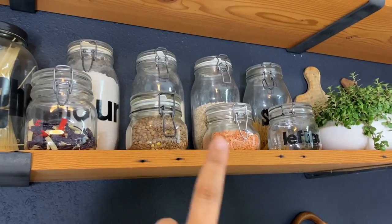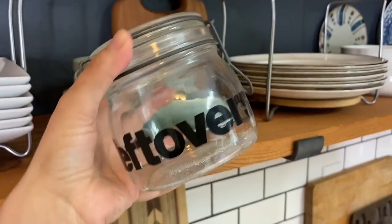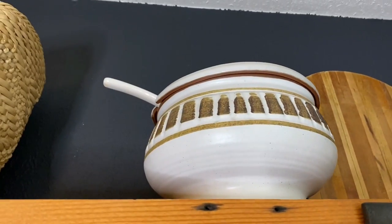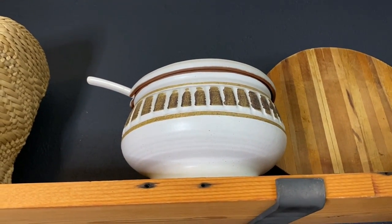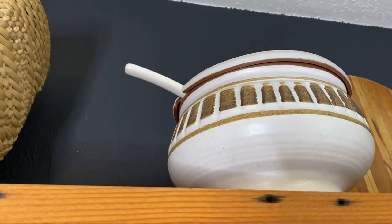I am constantly switching around all of my glass jars — it just depends on what I have that's fresh. I love this little guy, look how cute he is. And this is one of my favorite pieces in the kitchen — I love this big soup pot. I don't typically use it when I'm just making soup for my husband and myself, but whenever I have guests over and I'm making soup in the fall, I break that baby out.